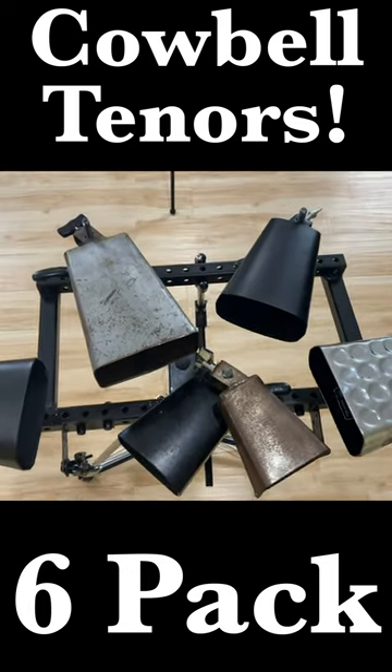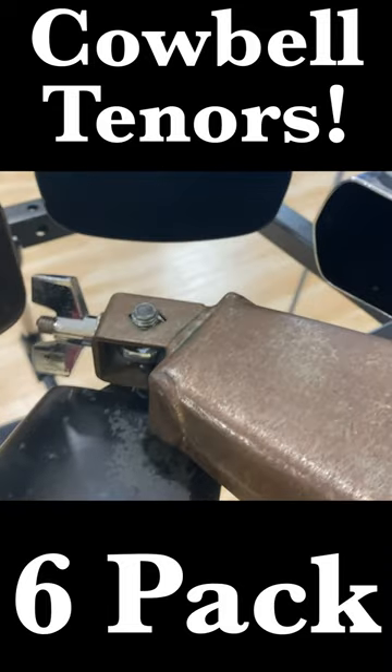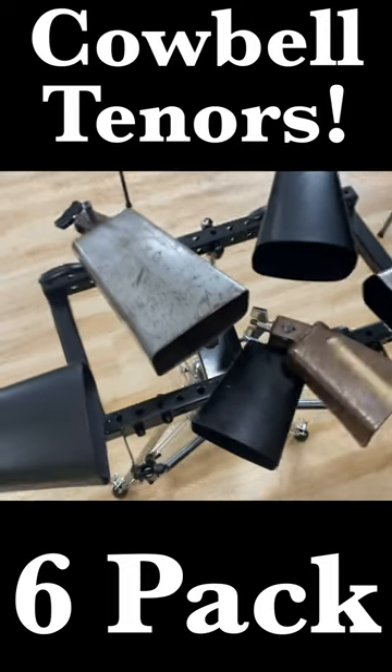So we do have a six-pack of cowbells here, although the Spock cowbells, they're mounted to the same pin because this was designed for just five rototoms, but we're making it work.